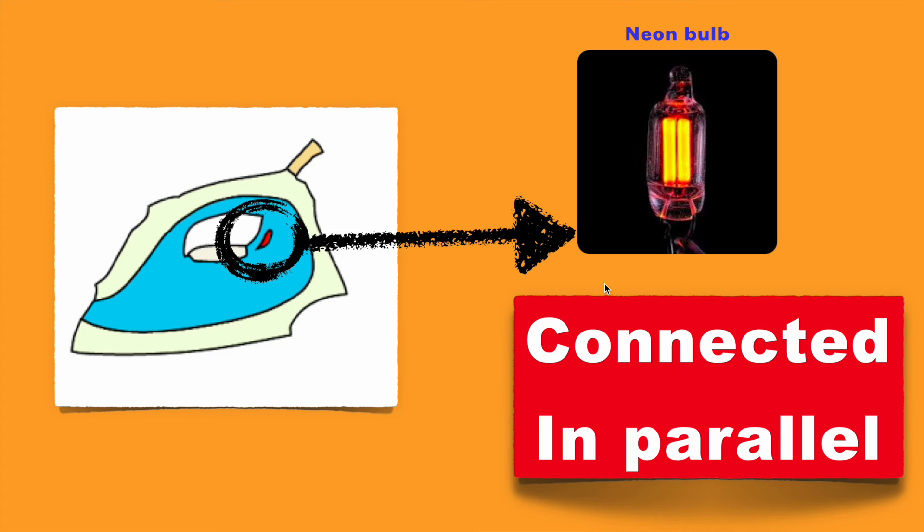When the temperature is normal and the contact is closed, this neon bulb will glow. When the temperature goes higher and the bimetallic strip breaks the contact, electricity stops flowing and the neon bulb will turn off.